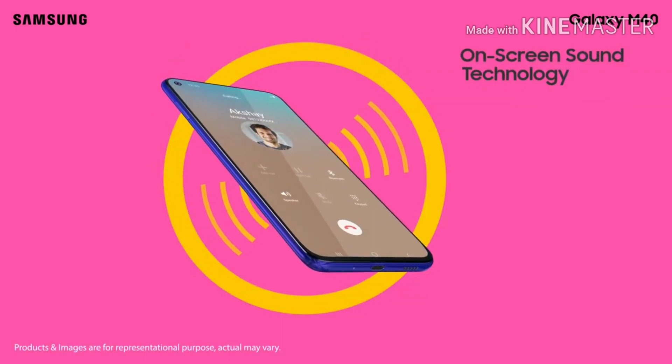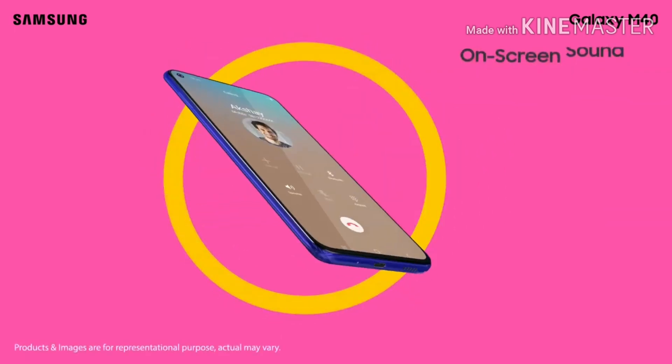Friends, new smartphones are coming each day and each smartphone brings with it something new in technology.